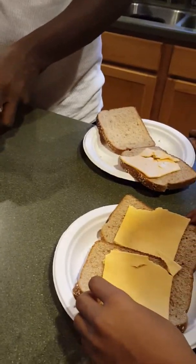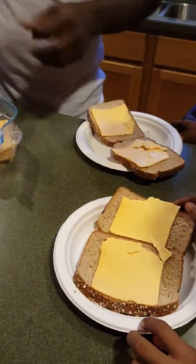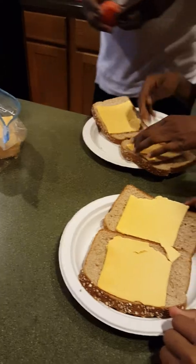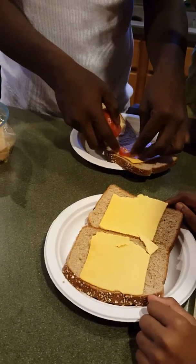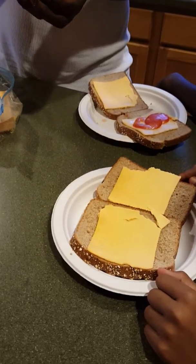We're using whole wheat, multi-grain sort of type of bread. It's okay, not the best, but it'll do. For right now, we're going to take a slice of tomato — one slice of tomato for each sandwich. Makes it pretty daggum good.